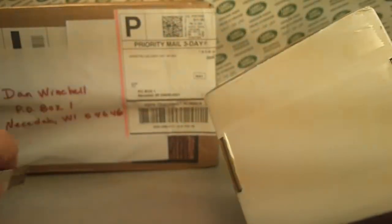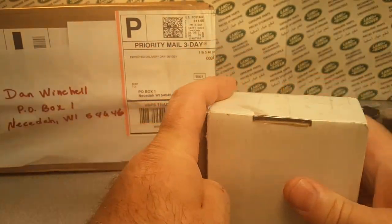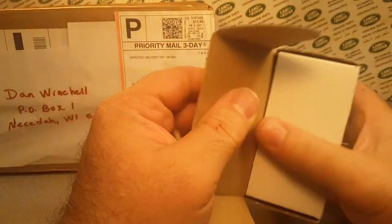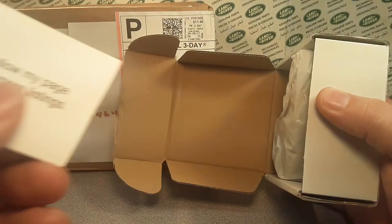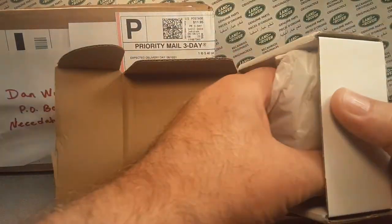The last thing I showed was the Hot Wheels Monster Truck — I don't even know where that went. Oh, it's over here. Yeah, I needed that one, that was a good find. And there's a thank you card.